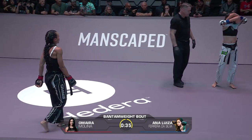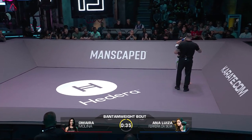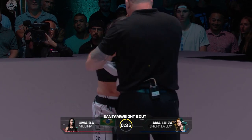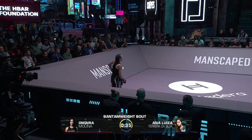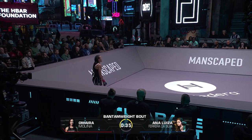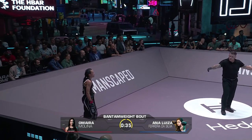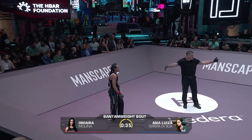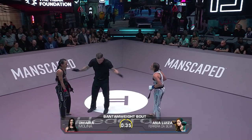Accidental grab of the guard. She's doing a great job with those catches of the kicks. Those body kicks she's catching and sweeping.